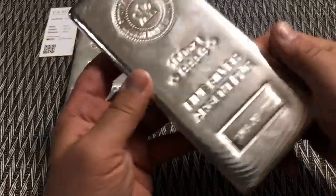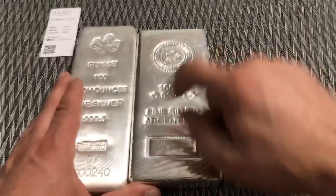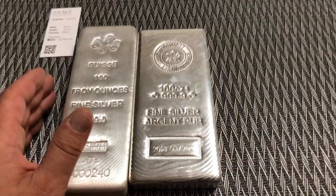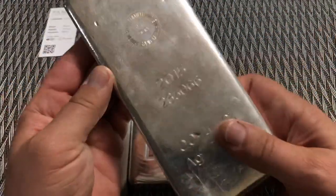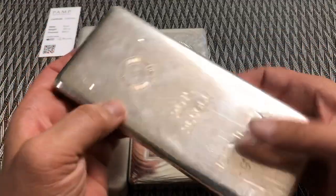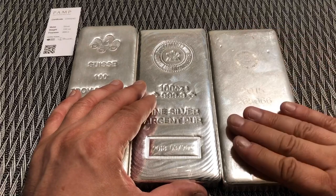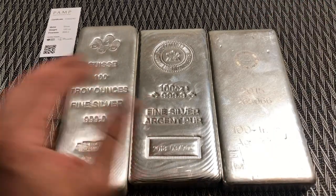Comparing it to other poured bars — this is the Canadian Mint, a more recent bar with very definite pour lines and the same rounded edging with no machine marks. And here's an earlier 2015 Canadian Mint bar with earlier stamping. It must have been poured very hot as it has no pour lines, but it does have the rounded edges you'd have without machining.